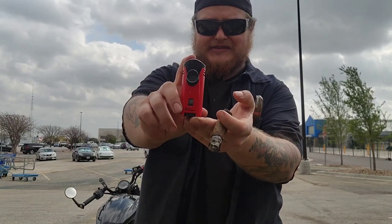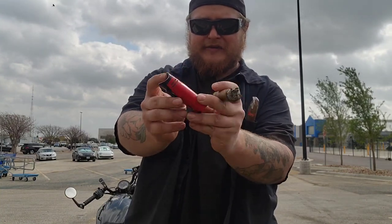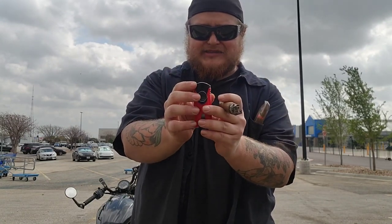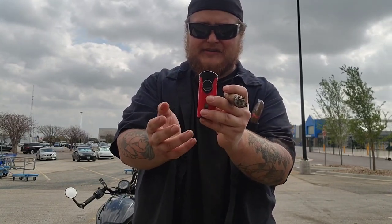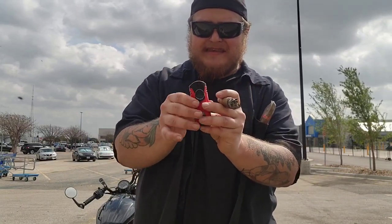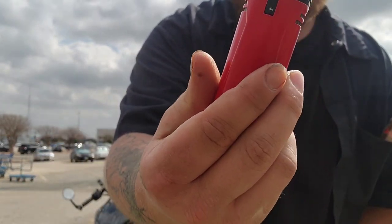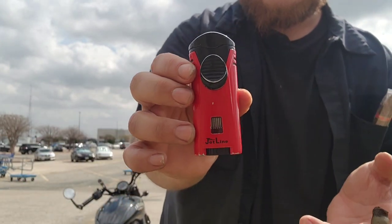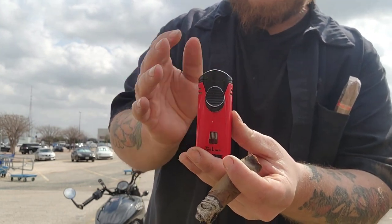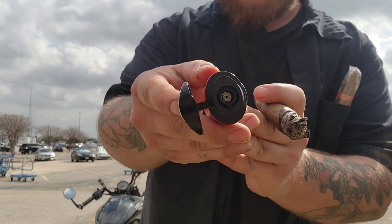I've been using this lighter for a couple of months now, so there's a little bit of wear and tear on it. But that's just how it goes, especially with the type of work that I do — stuff gets banged around in my pockets. Nothing too bad though. This lighter right here is red; it also comes in yellow and gray. The price point on this lighter is about $20 to $25, and it is a single flame lighter.